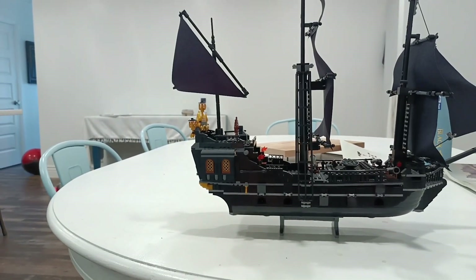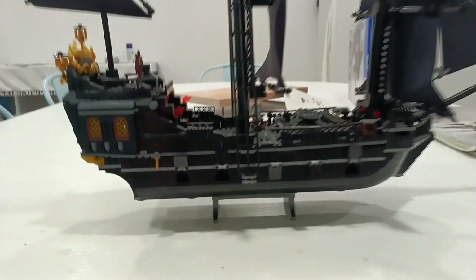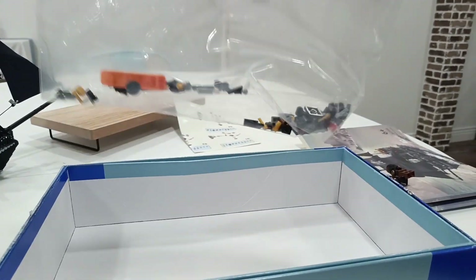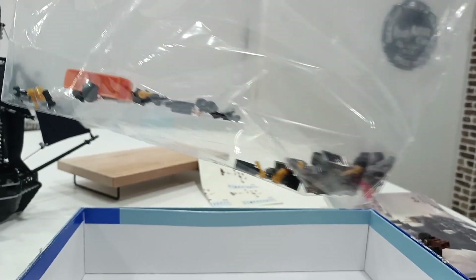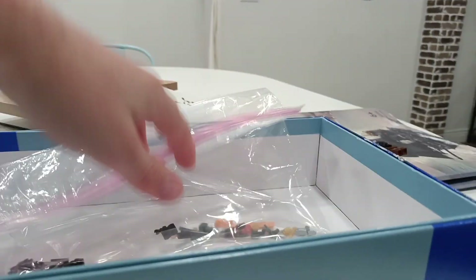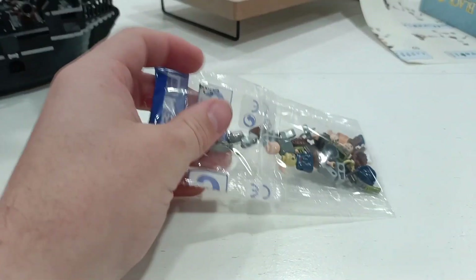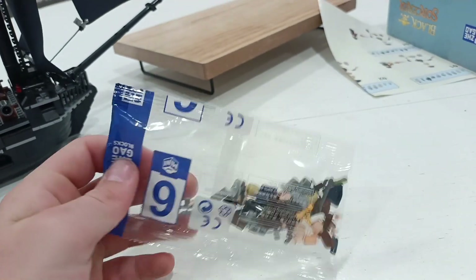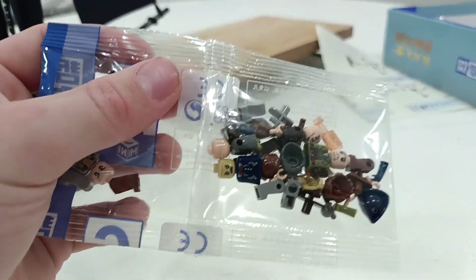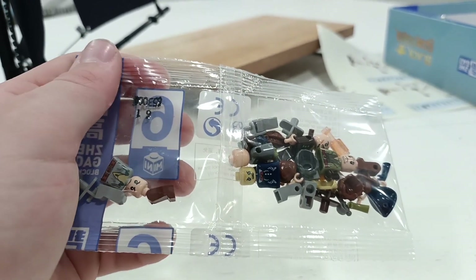Actually, there is one more thing — I haven't even built it yet so we'll be looking at it together. This little bag has all my extra pieces — the ship comes with a lot of extras, which is cool. But what we're really excited about is this: all the ripoff Pirates of the Caribbean characters are in the bag and we're gonna build them.